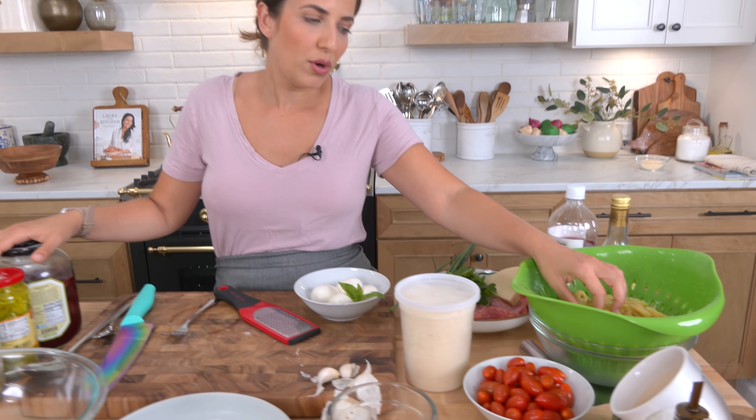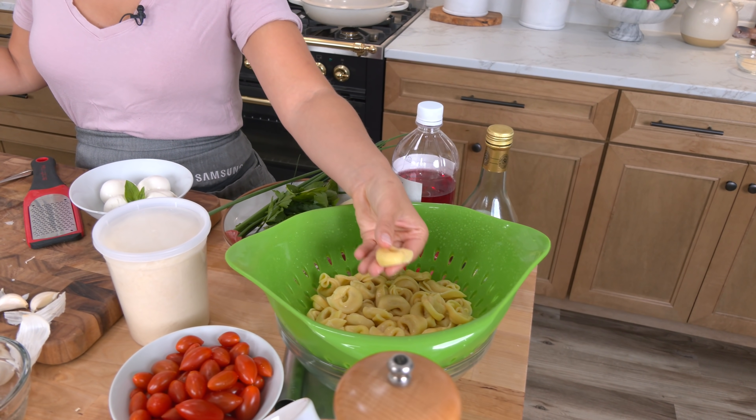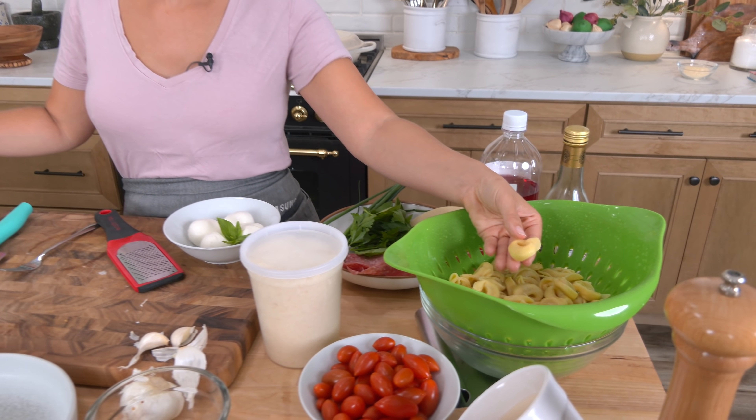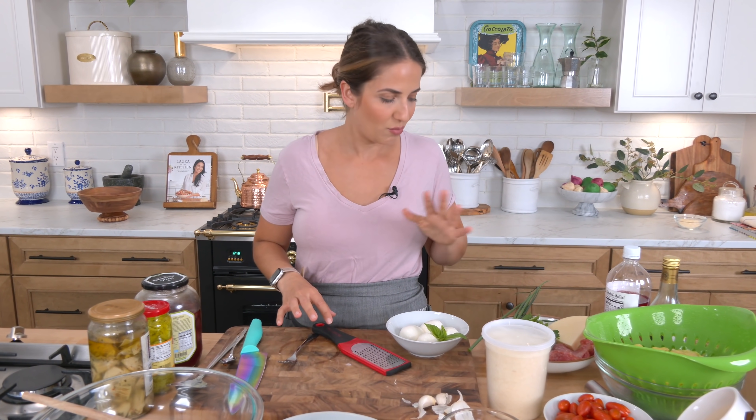Tortellini — I've already boiled these. You can buy them fresh or frozen and all you do is boil them until they float in salted water. Drain them, and this is the only time it's acceptable to rinse your tortellini with cold water to stop them from cooking further. I'm going to add salami. You can use prosciutto, mortadella, soppressata, or speck — anything you want. I always have salami on hand. Provolone is a must.